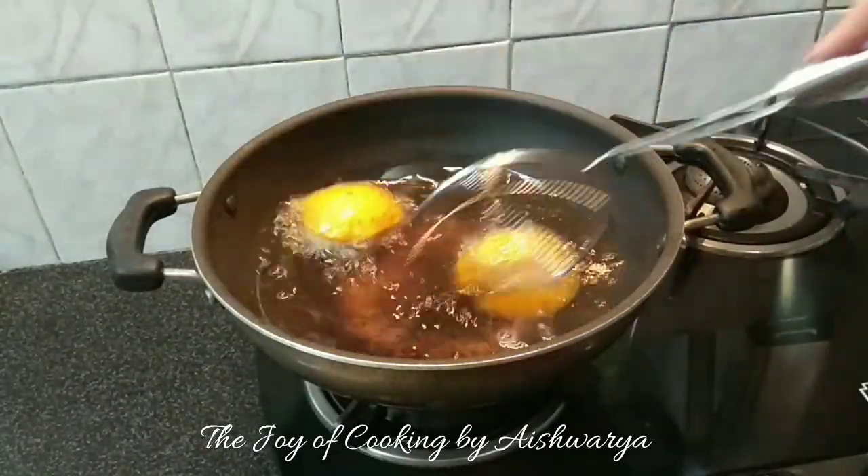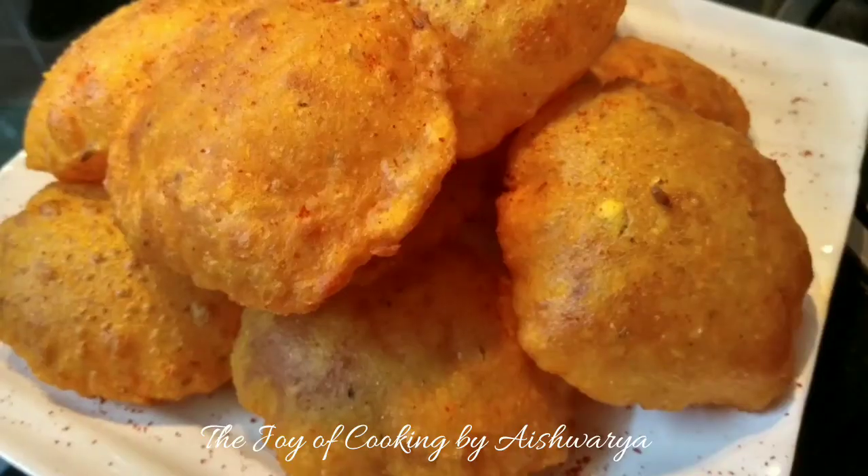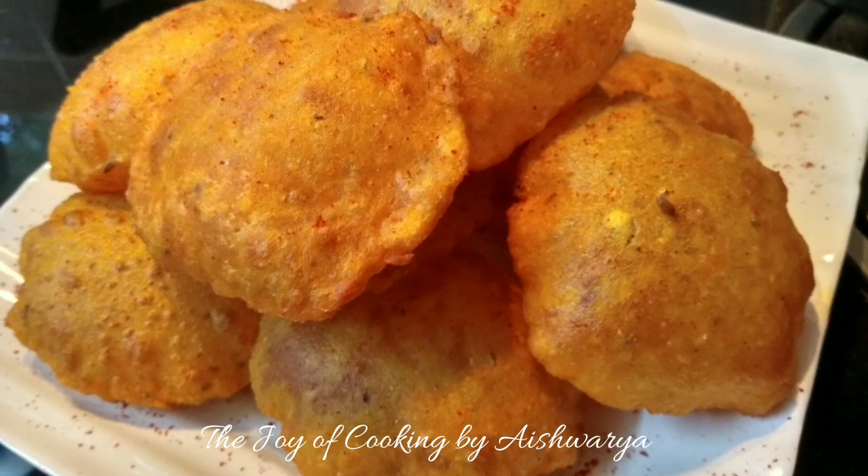Perfectly done puris are ready. This is how our snack recipe of Corn Masala Puri is ready.